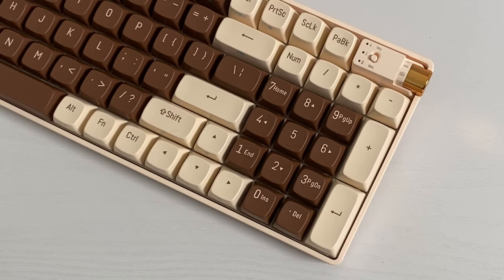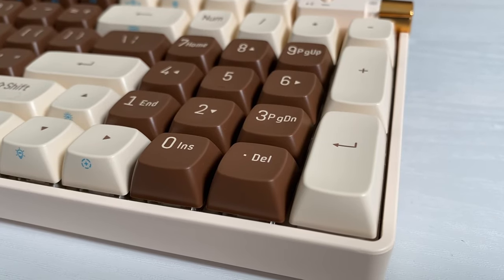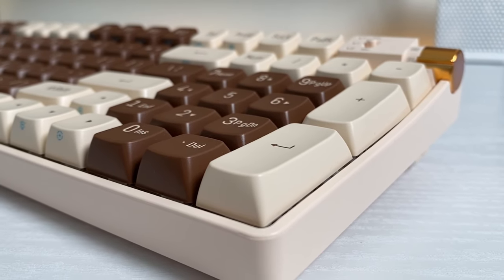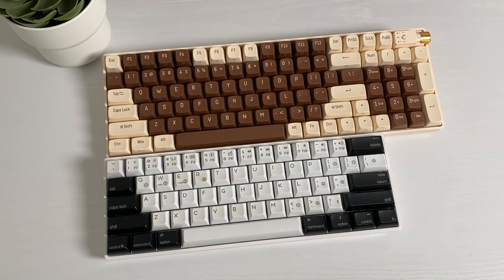The R100 has a really nice layout, and it's perfect for those who use their keyboard for many reasons other than gaming and also end up using the number pad all the time. The really special thing about this keyboard is that it packs a full number pad into a small form factor. Here it is next to a 60% keyboard.